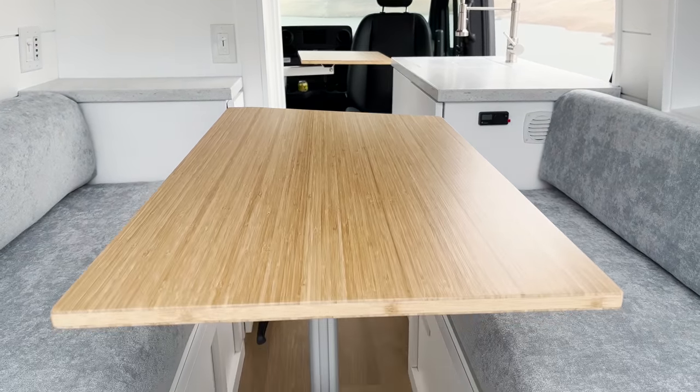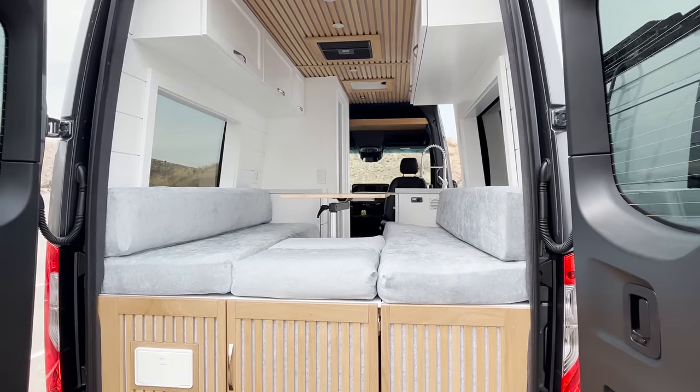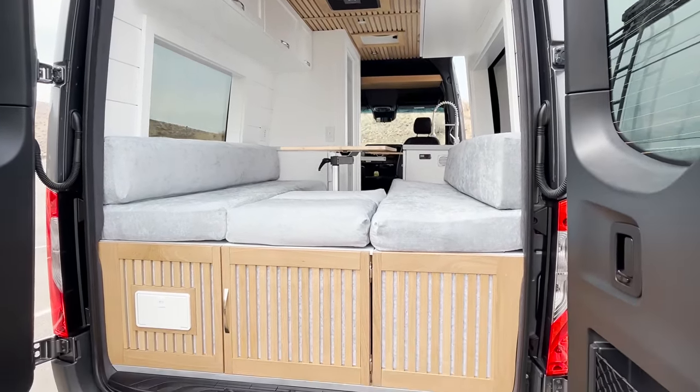If you are looking for this floor plan — all the specs, how high the countertops are, how big the kitchen is, how big the uppers are, all the nitty gritty details of this layout — this will be in our van layout guide, which is linked down below. It has all the floor plans for all the different builds we've done over the years. You also get access to our private community, which is really cool because there are so many people in there building their own van.